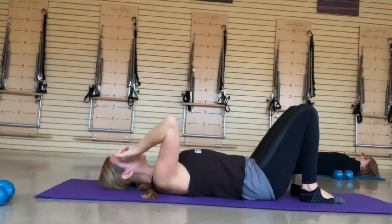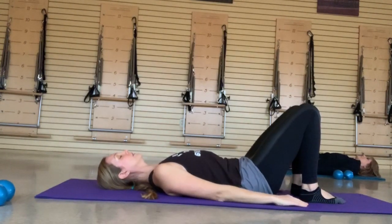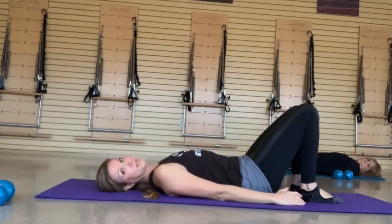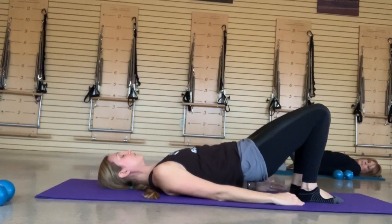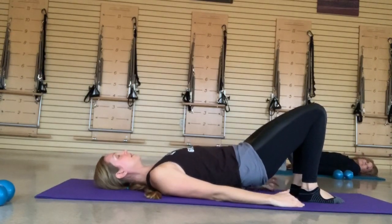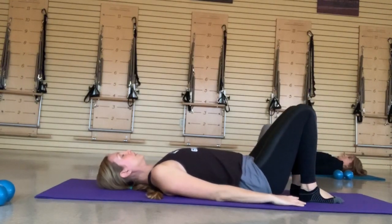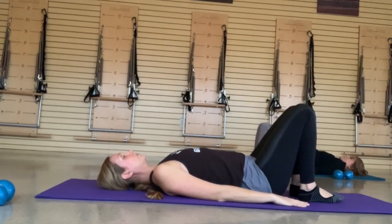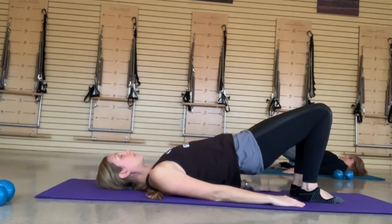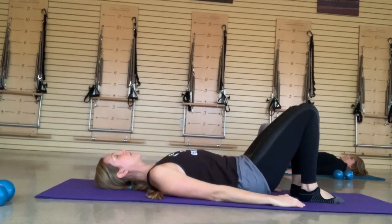Make sure those heels stay in line with your sit bones and those inner thighs are active. Think of a yoga ball or yoga block between your knees — keep your inner thighs as active as you can. Come all the way up until those shoulder blades and then find that articulation back down one vertebrae at a time. Come all the way back to that neutral pelvis, tailbone all the way back to the mat. Hollow out your core, scoop your belly to round and lift as high as you can, then find that articulation back to the mat.